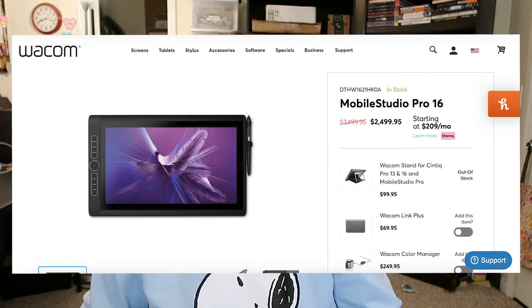A Cintiq plugs into a computer and acts as a second display, so you do need a desktop or laptop to run it. Wacom does make pen computers where it's the computer and touch drawing screen in one machine, but I don't have any experience with those.